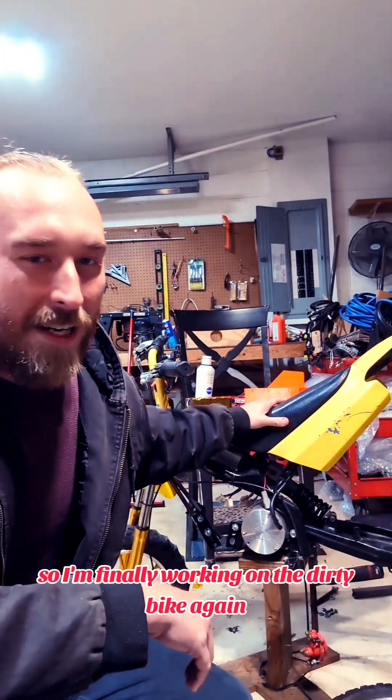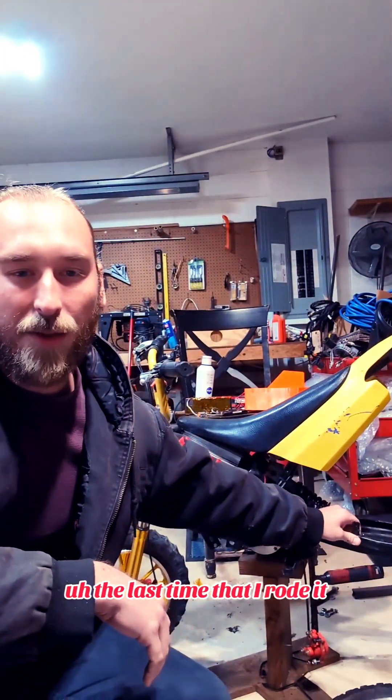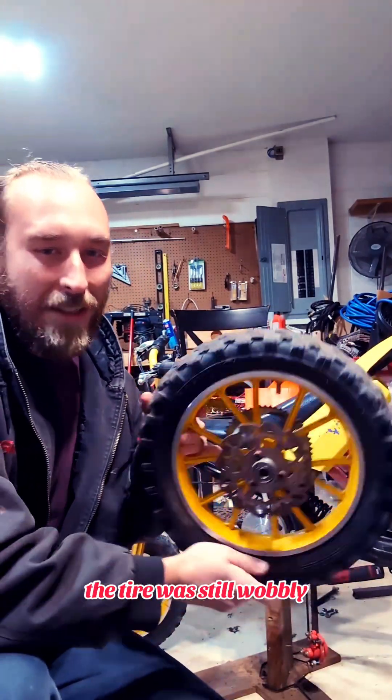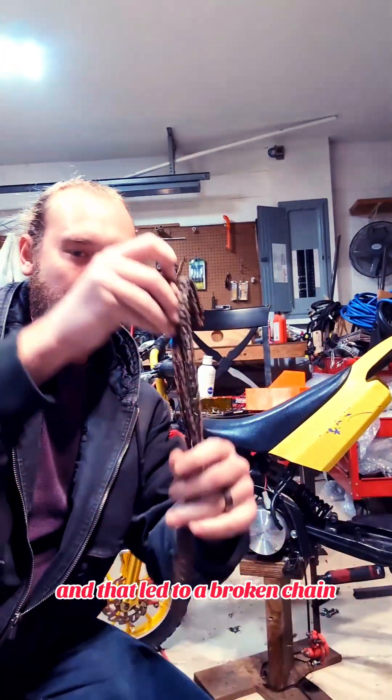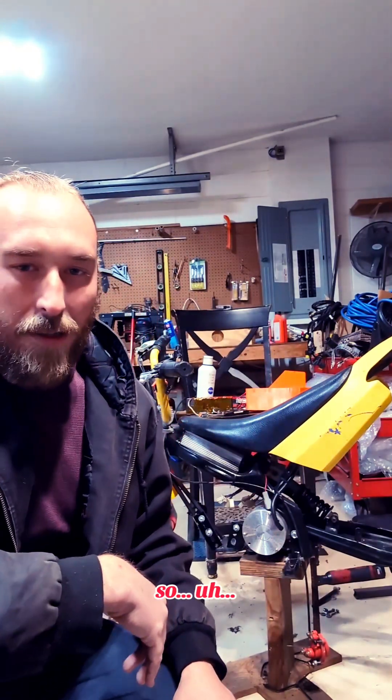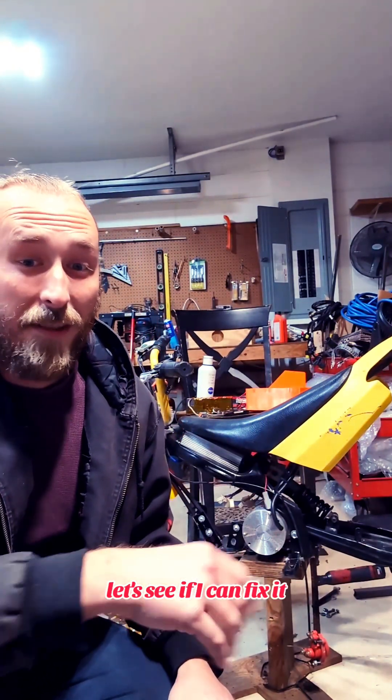Hi friends, so I'm finally working on the dirty bike again. The last time that I rode it the swing arm was not fixed quite right. The tire was still wobbly and that led to a broken chain. So let's see if I can fix it.